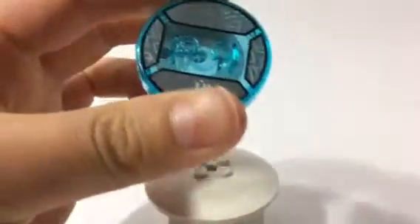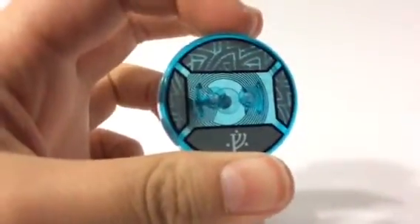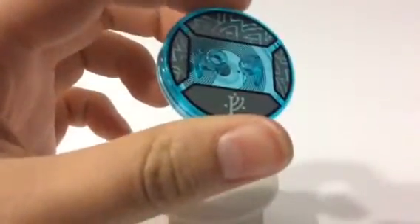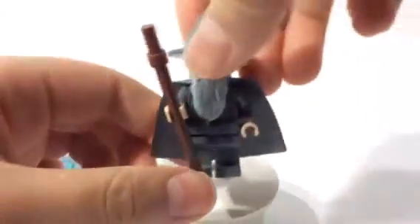I'll go ahead and take him off. I'll take off his toy tag. His is very grey and has his symbol. And his accessory is a staff — his wizard staff.